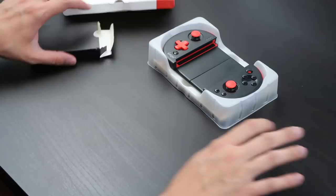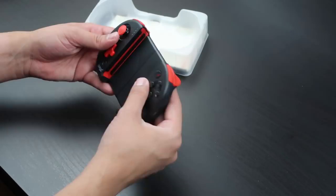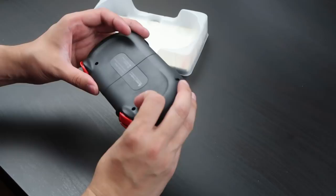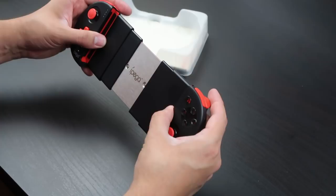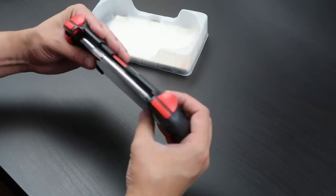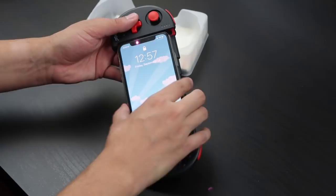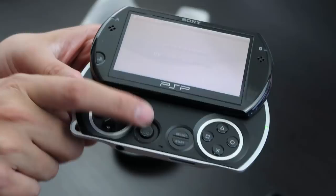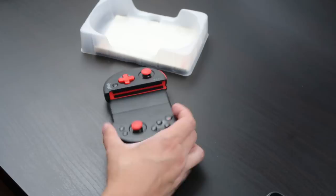Okay, let's get this out of the way — here it is, the controller. It extends here as you can see. One thing I don't like right off the bat is that when it extends it's somewhat malleable — it doesn't seem like it would break easily, it's just I didn't expect this flex. It extends all the way out. I'm going to put my iPhone 10 here — yeah, there we go, fits nicely.